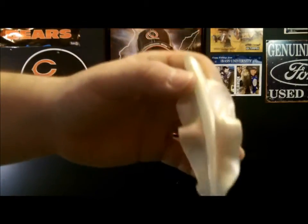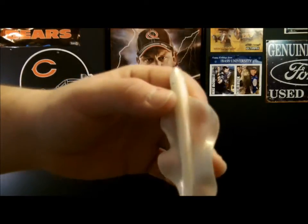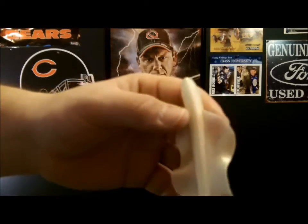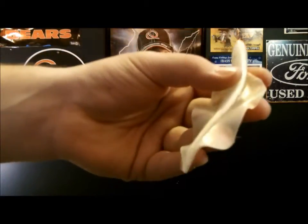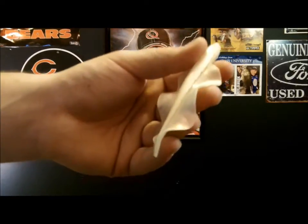Now, the ways to rig this — you can Texas rig it, throw it on a swim jig, a regular jig, or a weighted jig head, a swim jig head. An Alabama rig would be deadly. All different ways you can rig this bait. The main ways I'm going to be using it are on a swim bait head, Alabama rig, and as a swim jig trailer. Killer.